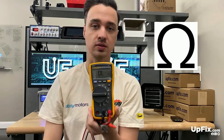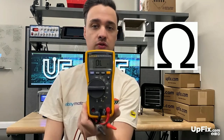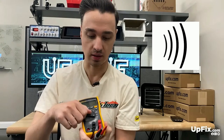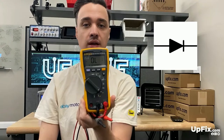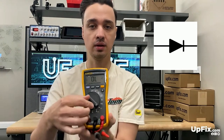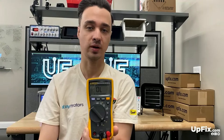Next we have the ohm and resistance, which is this little horseshoe symbol right here. Then you have what I call the beep test, to make sure that you're getting connectivity. And then you have the diode, transistor, and even capacitor testing on this last one. This last symbol is kind of like a little arrow with a line going through it — that's indicating the diode. And then you also have the capacitor symbol right here for testing axial surface mount capacitors.